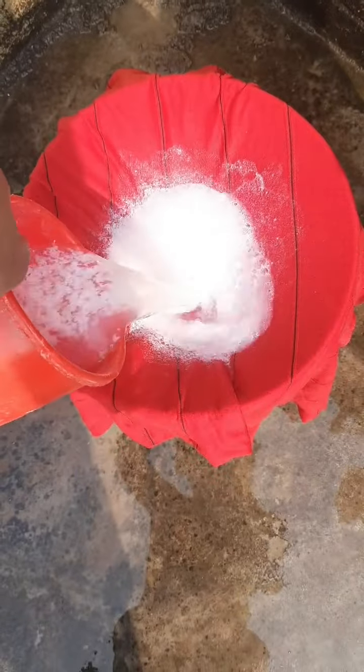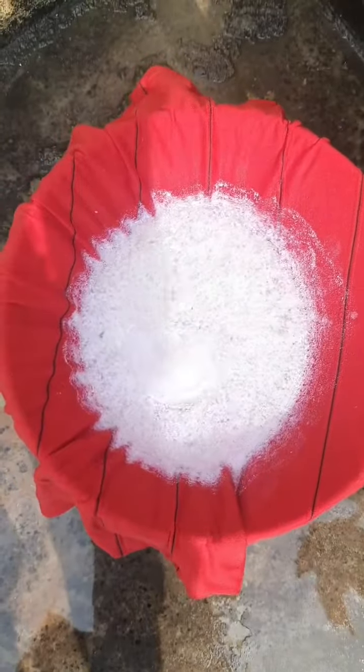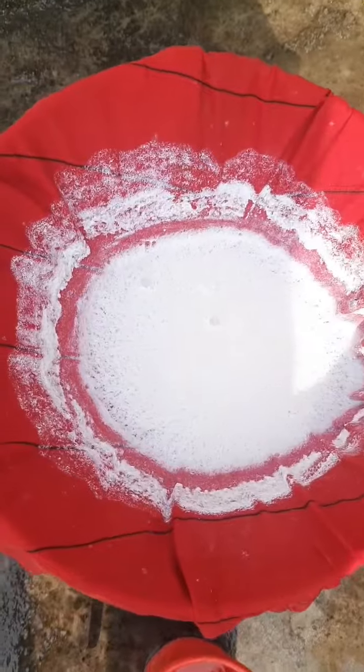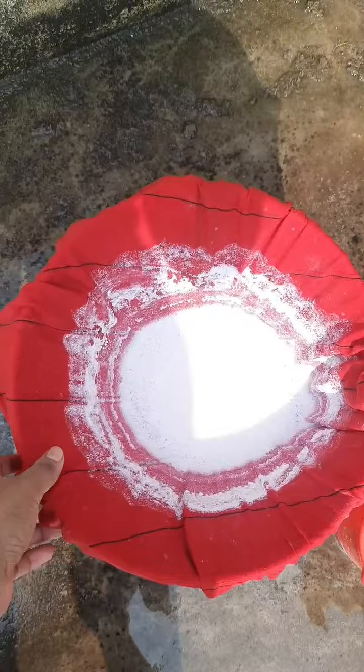The water will seep down through the shirt, and the leftover detergent will remain on the shirt while the clean water collects under the bucket. It is a time-taking process — slowly and gradually the water will seep through. After some time it will look like this; you can clearly see the detergent left on the shirt.